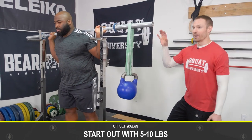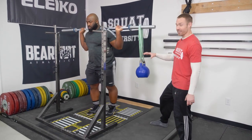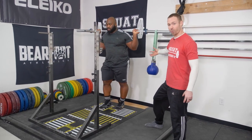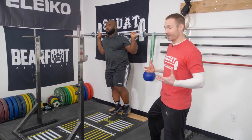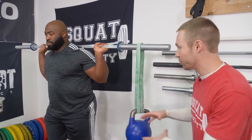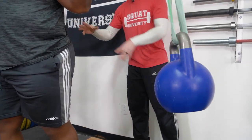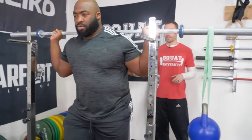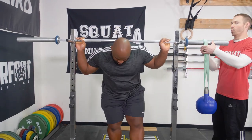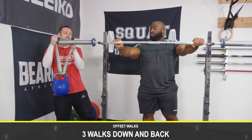You're going to get under the bar and stand up. You want to create as much stiffness — treat this like it's 300 pounds. Do not think that this is an easy exercise just because it's very lightweight. Then you're going to stand up, stiffen your core, and start your walk, trying to remain as vertical as possible the entire time. That bar is going to be rocking around a little bit, and because the weight is bouncing and moving around, it enhances your body's ability to sense position by triggering these muscle spindles. I would have him do three walks down and back of basically about five steps.